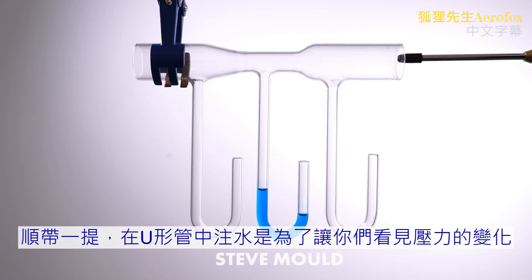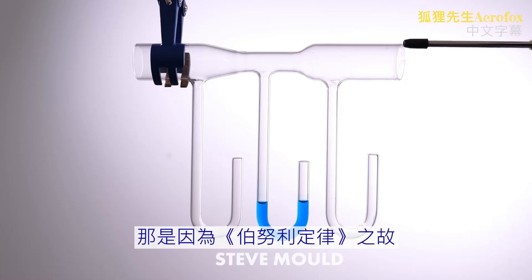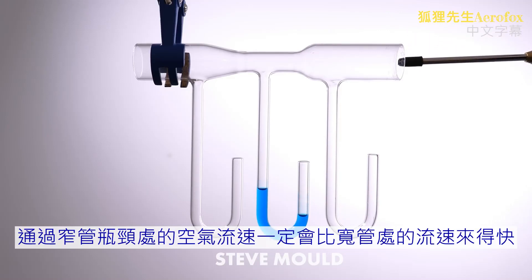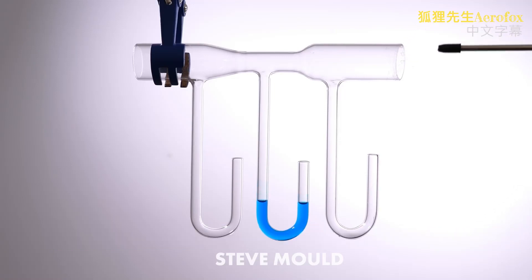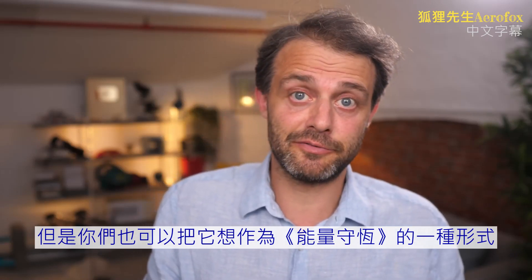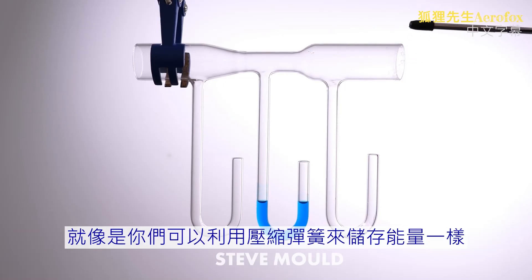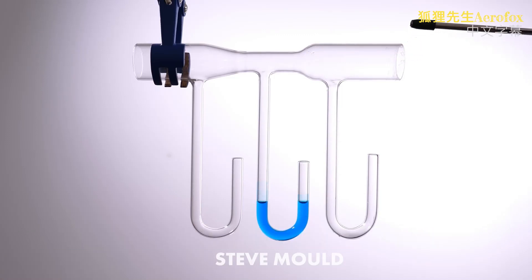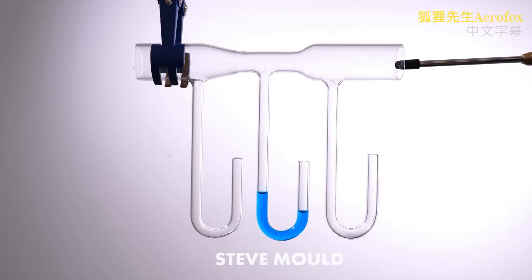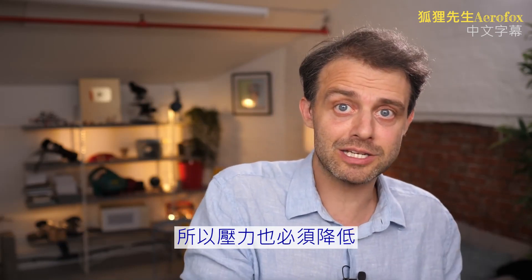The water in the U-bend is there just so you can see the change in pressure — there's no equivalent in the nozzle itself. But why does the pressure go down? It's Bernoulli's principle, and we can explain it from first principles. The air traveling through the constricted part of the pipe must travel faster than the air in the wider part — to get the same mass through a narrower pipe, it must travel more quickly. You can also think about it in terms of conservation of energy: the gas has kinetic energy and potential energy stored as pressure. That total energy must be conserved, so when kinetic energy goes up in the fast-moving fluid at the constriction, the potential energy — the pressure — must go down.